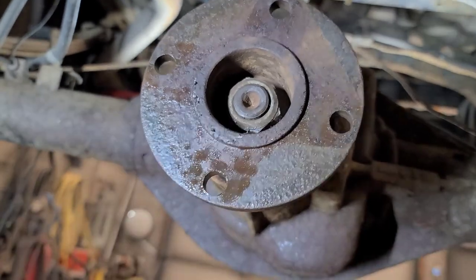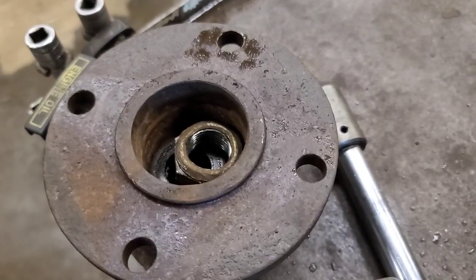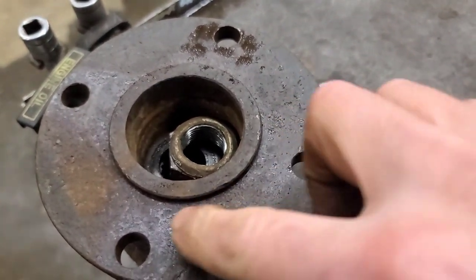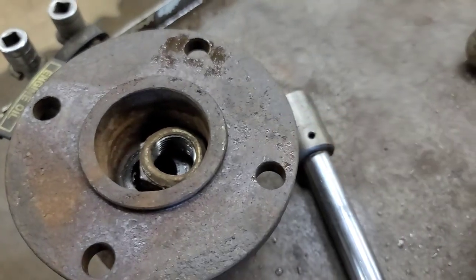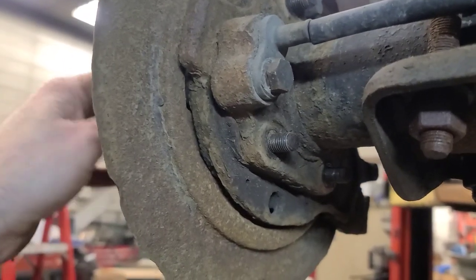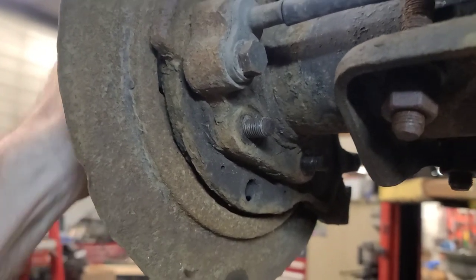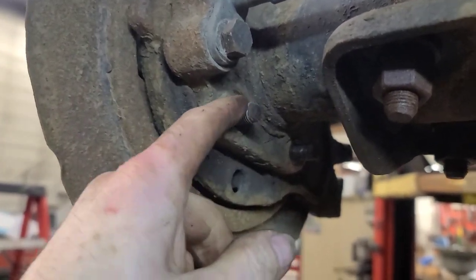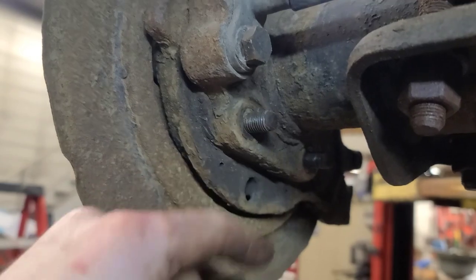Looks like one and a quarter — stand corrected, the nut's 32 millimeters. Make sure we clean all this rust off of the flanges before we put it back together. These axles come out like the old Fords as far as I can tell. We've got to remove the four three-quarter inch or 19 millimeter nuts and washers, and we'll probably have to use a slide hammer to pull it out.